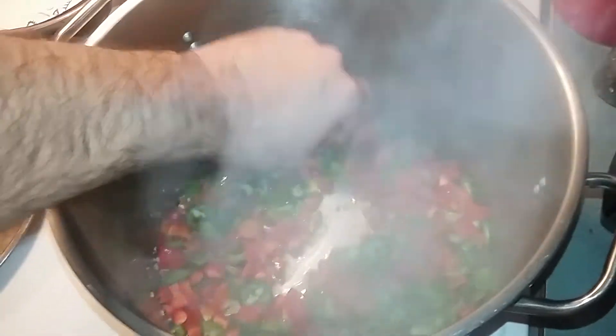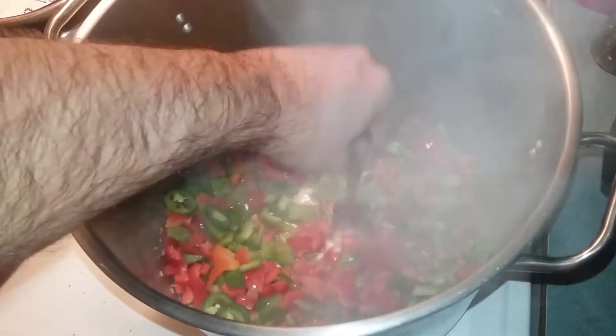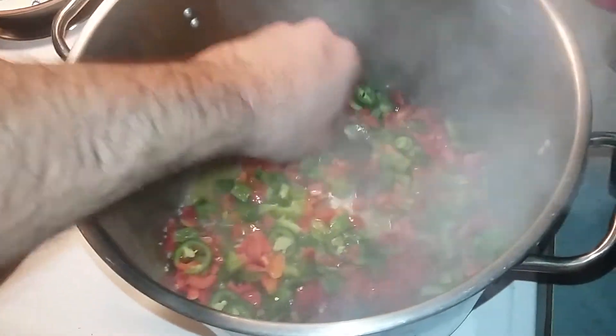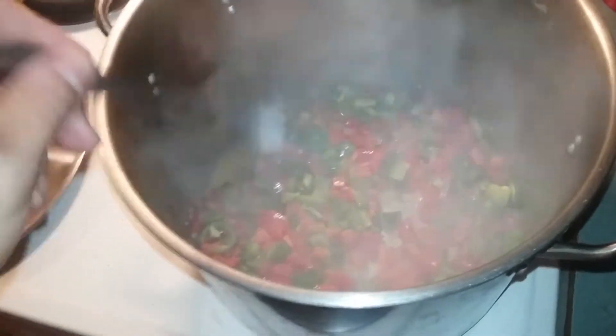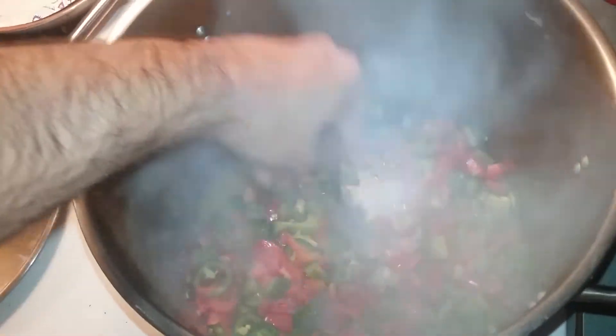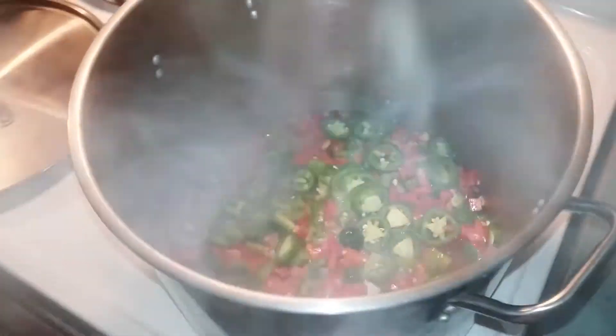There's a lot of water in fresh vegetables so it takes a little bit of time to cook them down. Once the oil gets going they start to brown. He's trying to sauté these because eventually when they're in the chili they're going to get soft anyway.